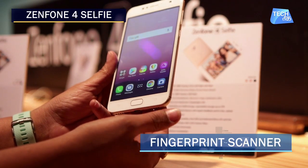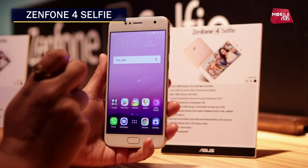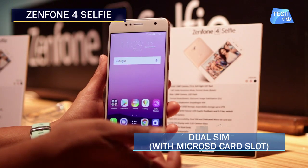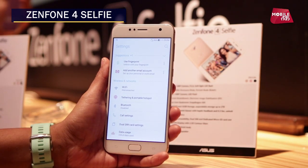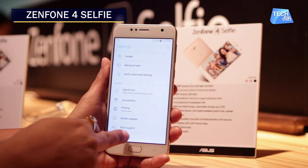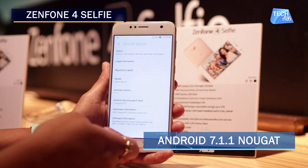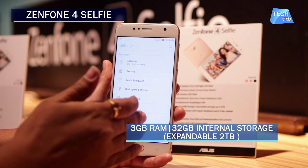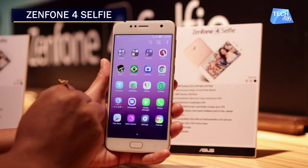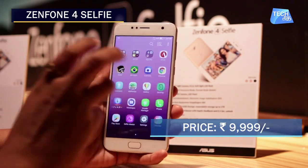It has a fingerprint sensor with haptic feedback and 0.3-second unlock time. It supports dual SIM with a dedicated microSD slot. Going into settings, it works on Android Nougat 7.1.1. Asus has launched all three phones with these connectivity and internal memory options.